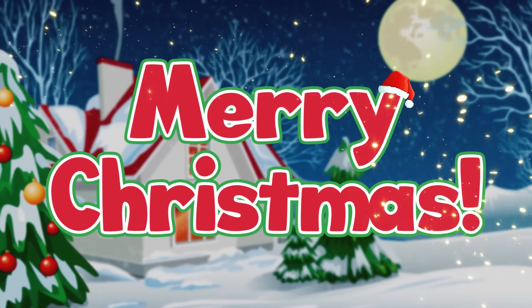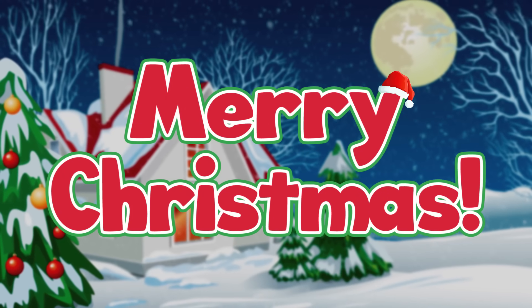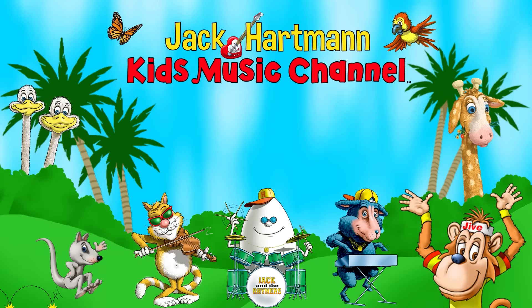And have a very Merry Christmas! Let's be friends!